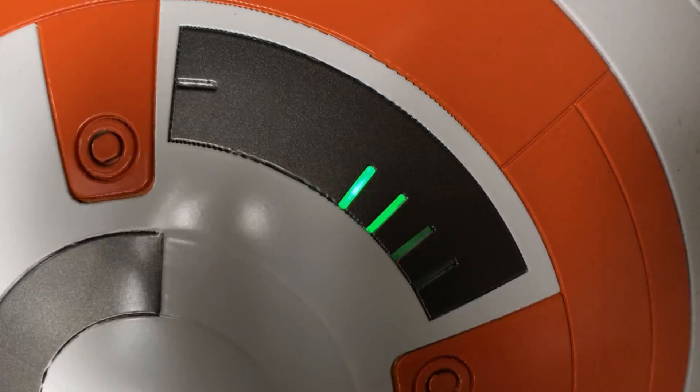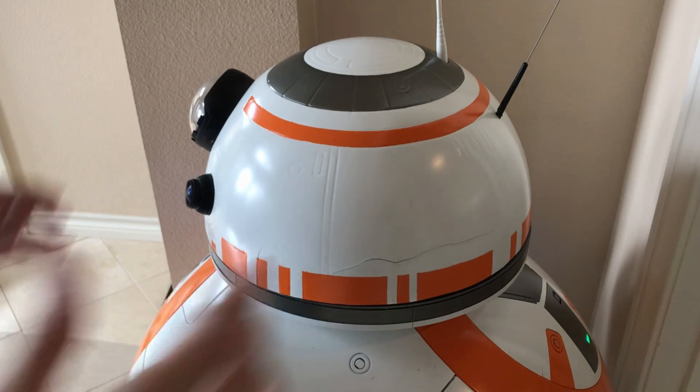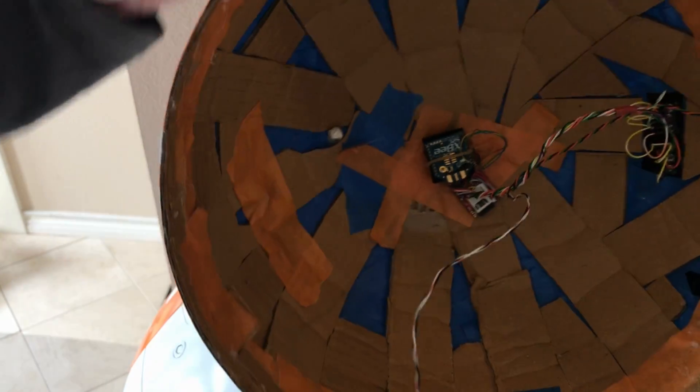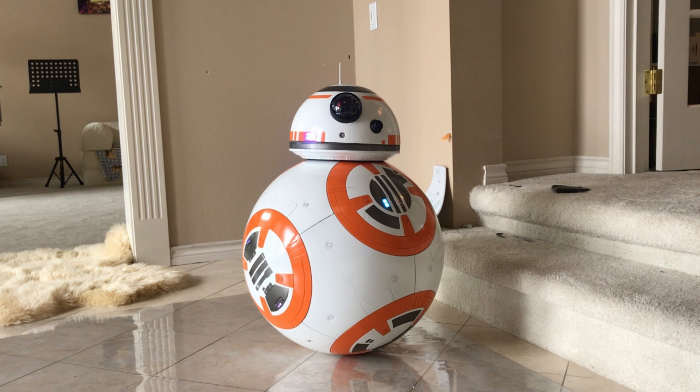BB-8 can also talk and play music. I have an XB Zigbee mesh network for the lighting modules in the head and body that communicate with the custom audio driver in the drive. This way, the LED can blink while talking, among other things.